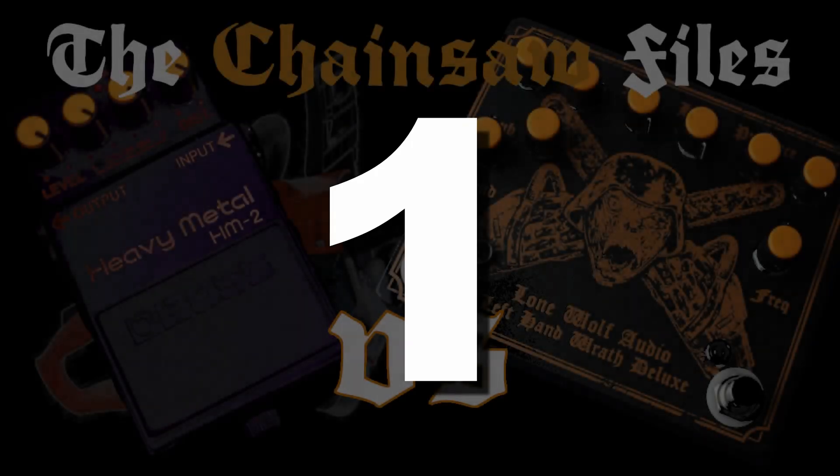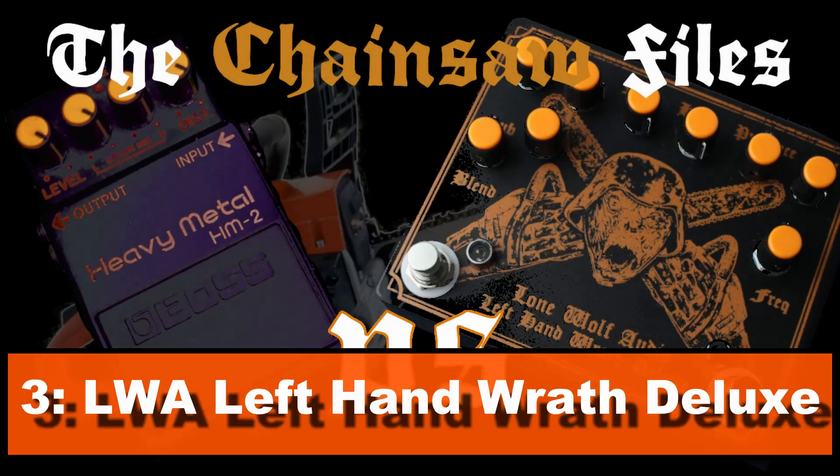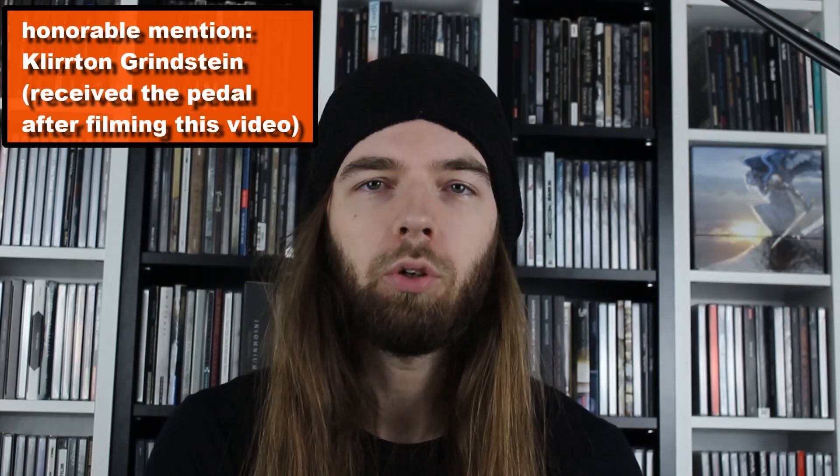Number 1: Lone Wolf Audio Left Hand Breath Deluxe. You might say I'm biased because of my endorsement, but ask yourself why I even have this endorsement with my countless HM2 clones — it's because I personally think the Left Hand Breath is the best. It has a blend knob that I really appreciate and need for my music, and it has the right tweaks in the circuitry to give it more aggression and punch in the mix.